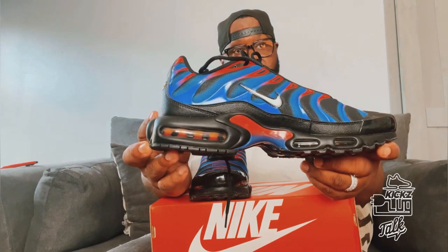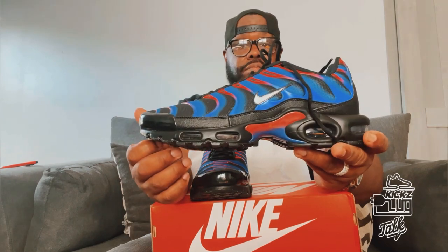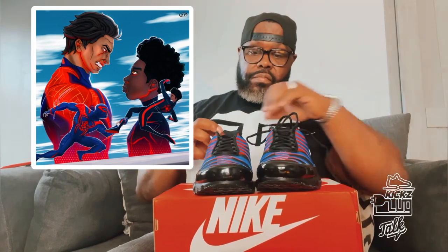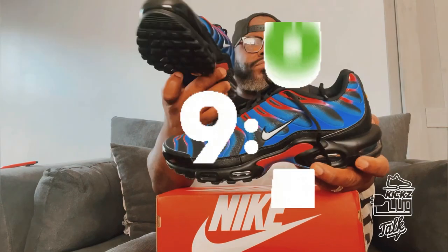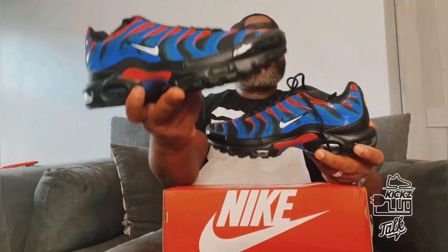That Nike brand on the bottom — definitely a slick shoe, dope shoe. This shoe presents the colorway of Miles Morales' suit and also Miguel O'Hara, which is Spider-Man 2099, if you know what I'm talking about. I'll give this a 9.5 — definitely flavor. You know, you can do your thing with this.